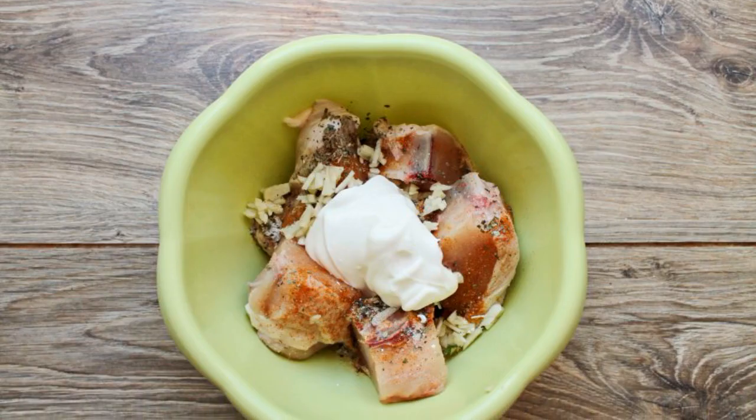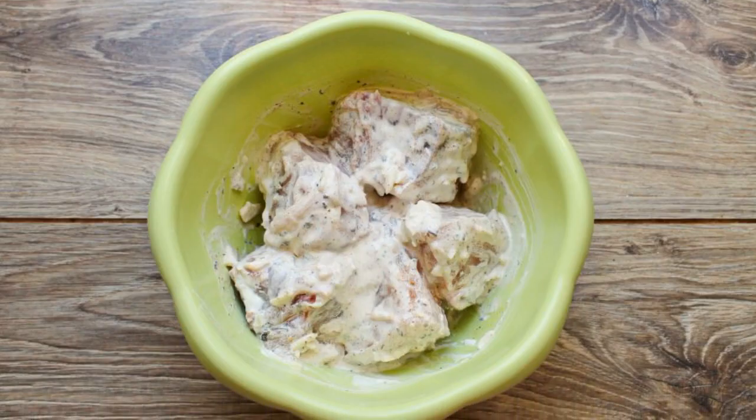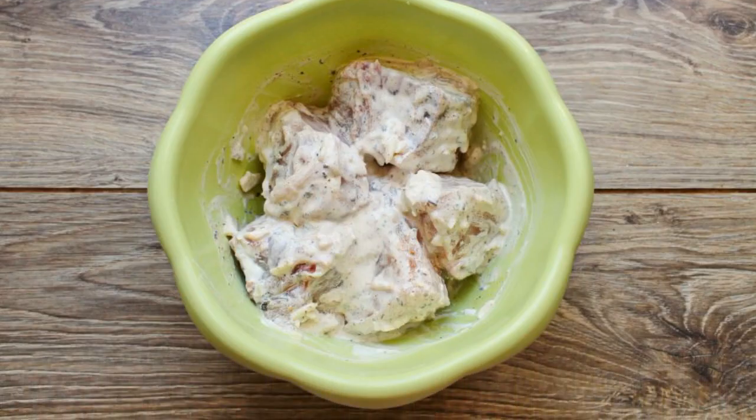Add sour cream to the bowl with chicken and mix. Cover the bowl with a lid, and put it in the refrigerator for marinating for 6 hours.